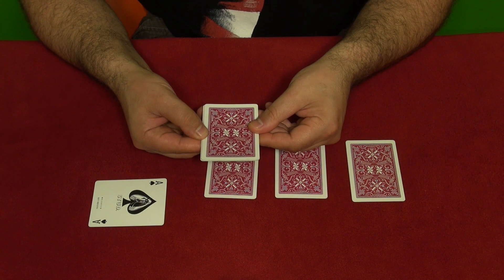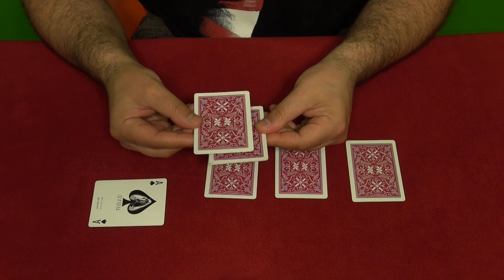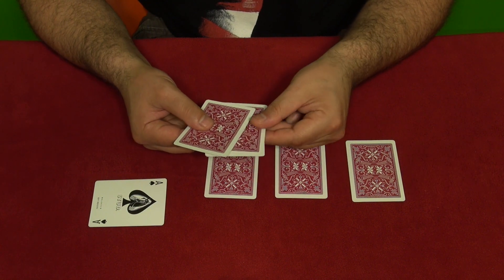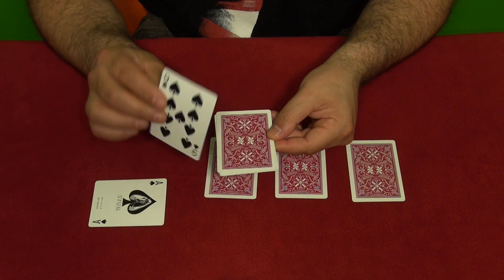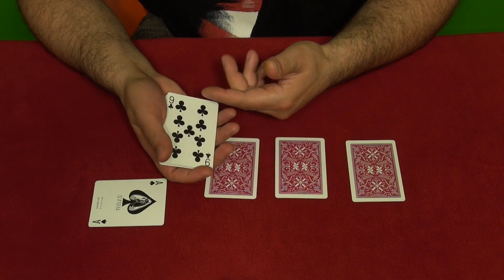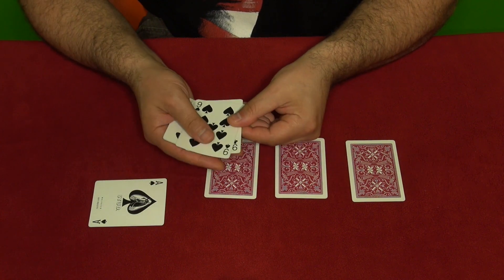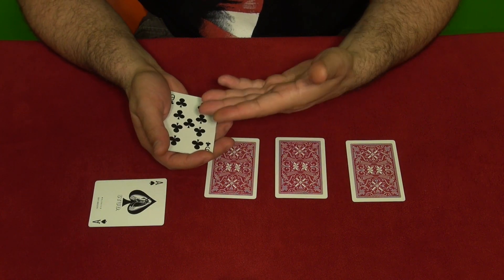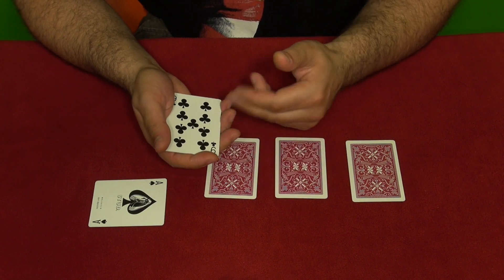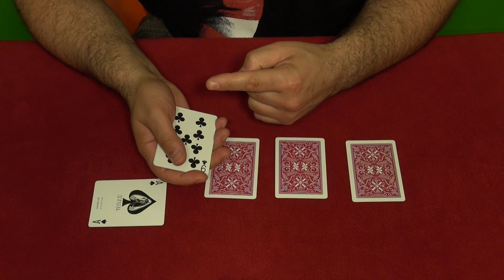You say you can start with this card, take the bottom card, show them, and place it on top. Now on top is an ace, so you don't want the ace on top — you place this card on top, flip it over, and say you can start with this card, or this card, or this card, or this card. Then you do the Elmsley count.